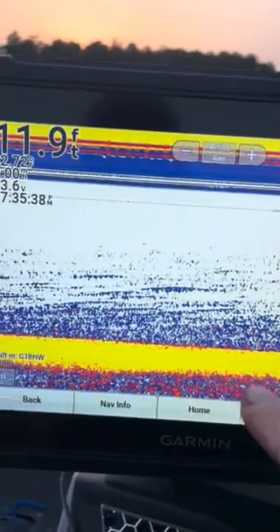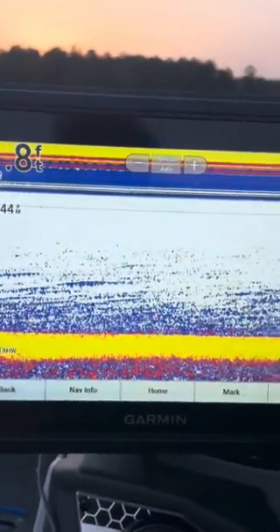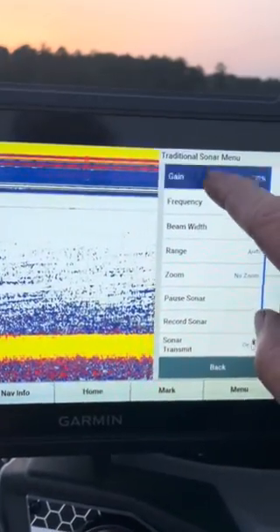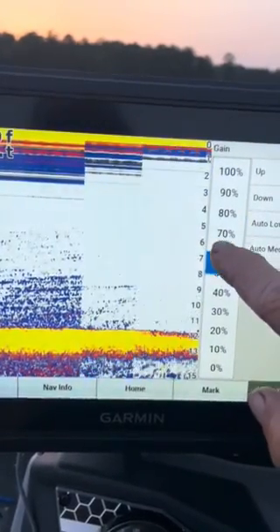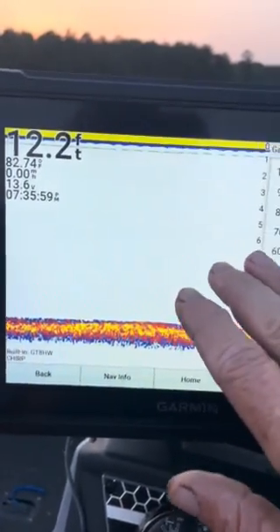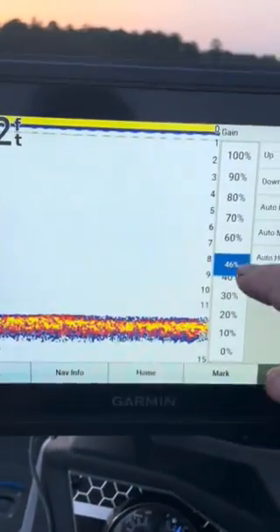To locate the depth of the thermocline, I'm on a pretty shallow lake — 12 feet is actually fairly deep here. What you need to do is on your sonar, go into your menu screen and go to your gain. If I turn this gain down, you can see how it instantly goes away. So if your gain is set really low on your unit, you're not going to know there's a thermocline on your lake.